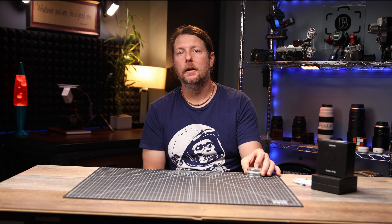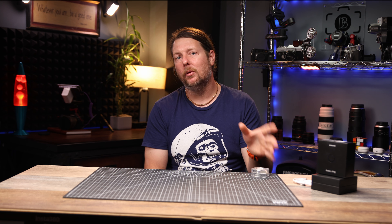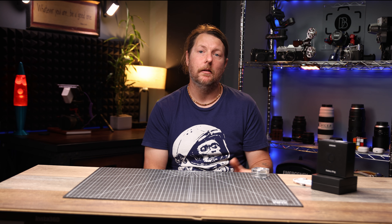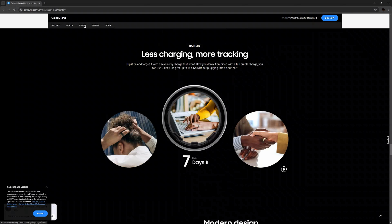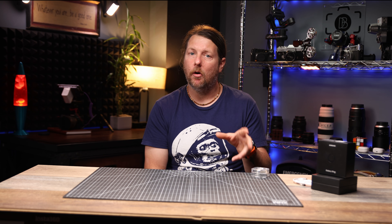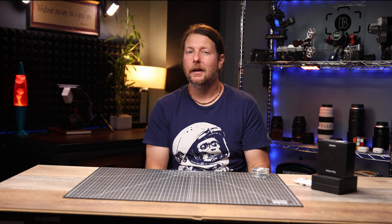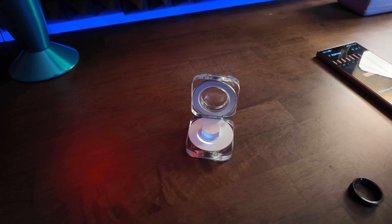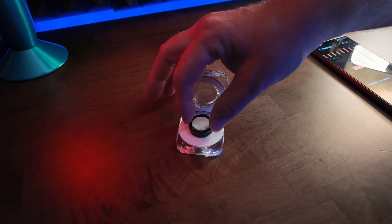In the box you get the ring inside a clear case that is used for charging. This case has a 360 milliamp hour battery and can be charged wirelessly or by USB-C. To reach full charge it takes about 80 minutes and can fully recharge the ring one and a half times, giving you 16 additional days without needing an outlet. The ring itself will get you six days for the smaller battery and seven days for the larger. When you open the charging case there's an animation showing the battery level of the case, and when you put the ring inside, that same animation shows you the power level of the ring.